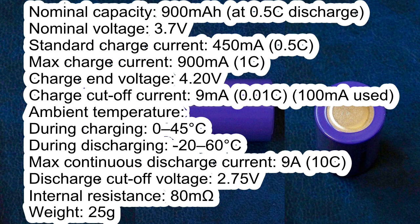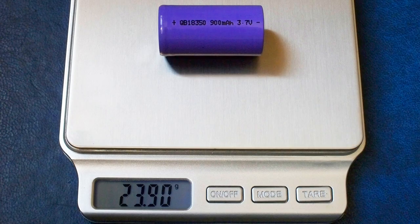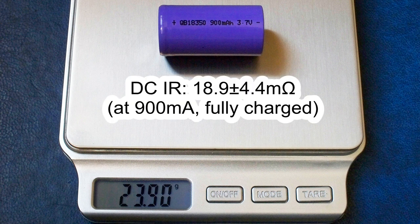Weight 25g. Cycle life: capacity should be more than 80% of initial value after 150 cycles at 0.5C charge / 1C discharge, or after 500 cycles at 0.5C charge / 0.5C discharge. The measured weight of my cell was 23.9g. The diameter was 18.2mm and it was 44.9mm long. The DC internal resistance measured at 900mA in fully charged condition was around 19mΩ.